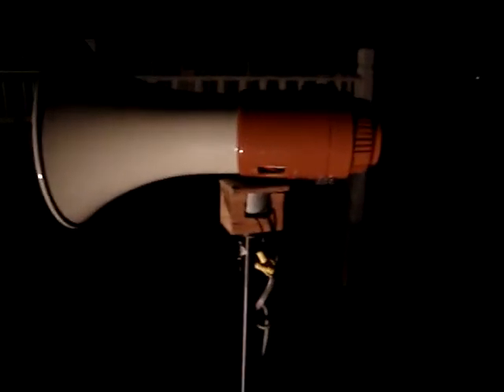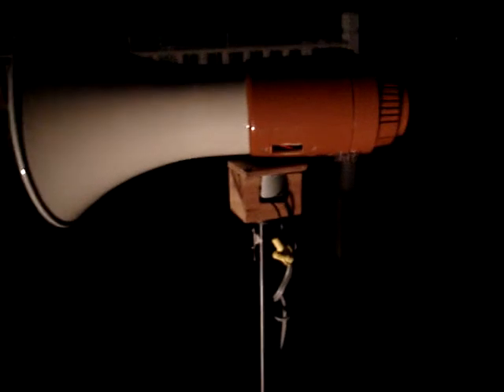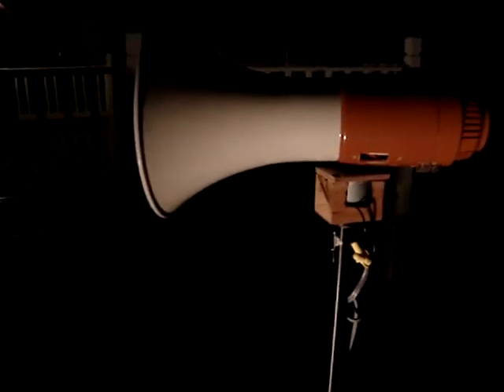Up we go — stairs — in my basement. Here it is right here. See, it's a megaphone, basically a megaphone that's been redone to have a siren in it. As you can see, that's a motor that rotates the siren, and it actually rotates like a real siren.